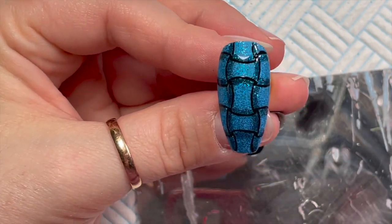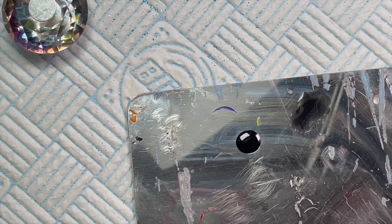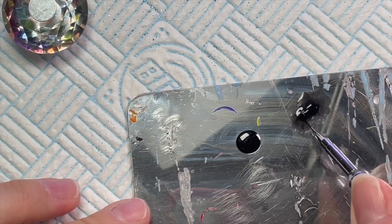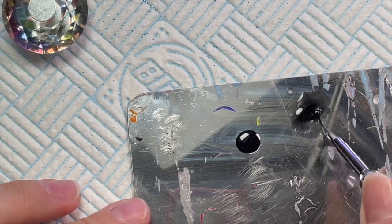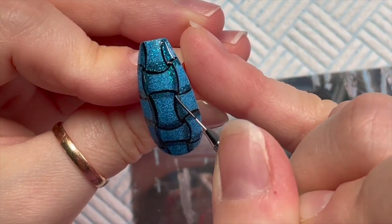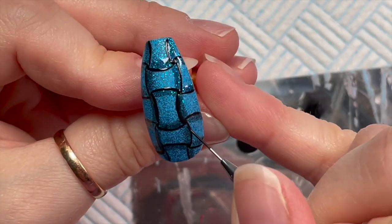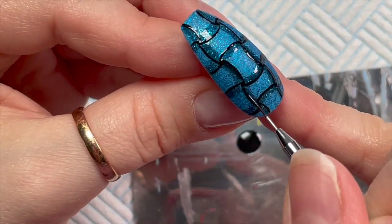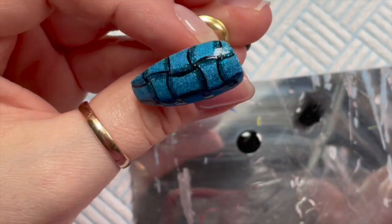It doesn't look like much yet, but don't worry — it will. After the cure, I'm going to add a little bit more black to our translucent black to darken it up slightly. Don't put too much in. Then I'm going to put a little line's worth right up next to that original line, just to darken up that area slightly.